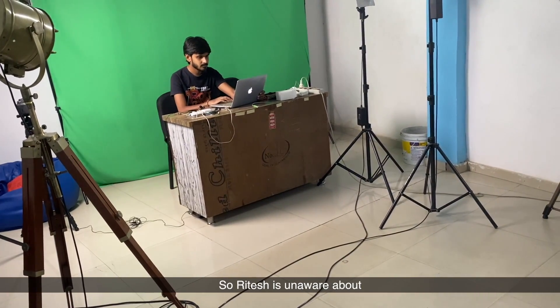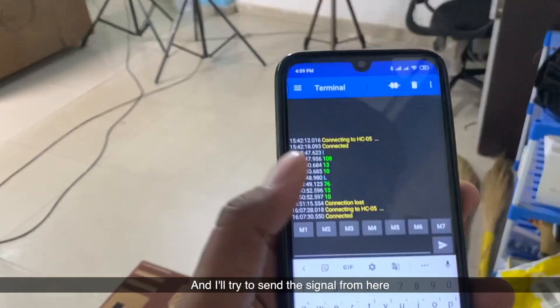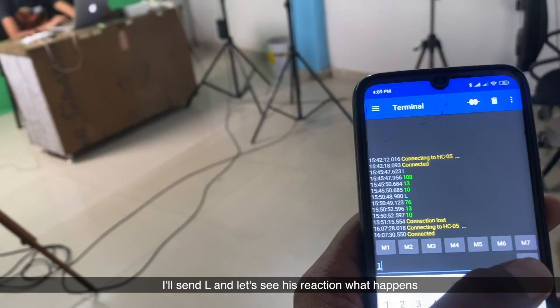Ritesh is unaware about the Arduino Pro Micro board connected to his computer, and I'll try to send a signal from here to lock his computer. I'll send 'L' and let's see his reaction.